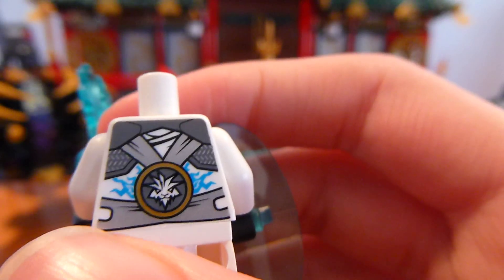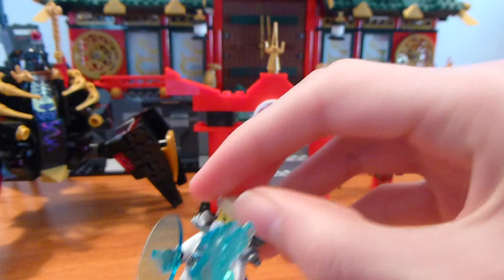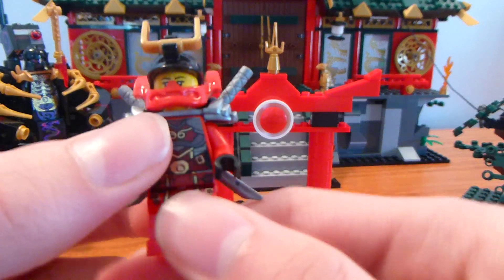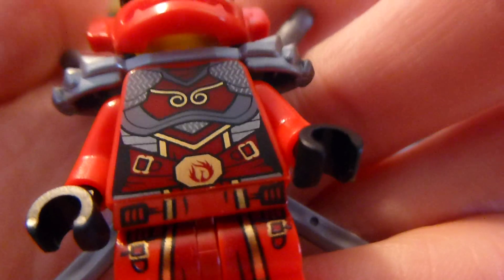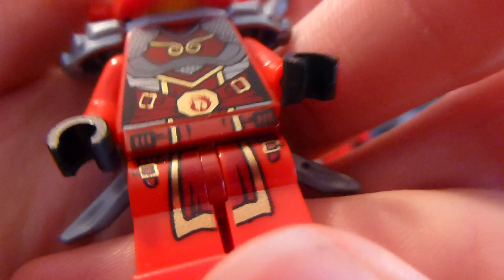It doesn't appear in the show, so it's not my favorite part of the set mainly because of that. I'll just put the glider over there. Zane also comes with his techno blade. Now the next figure we're going to move on to is Nya, and then we'll show the Overlord with his little mech thing.